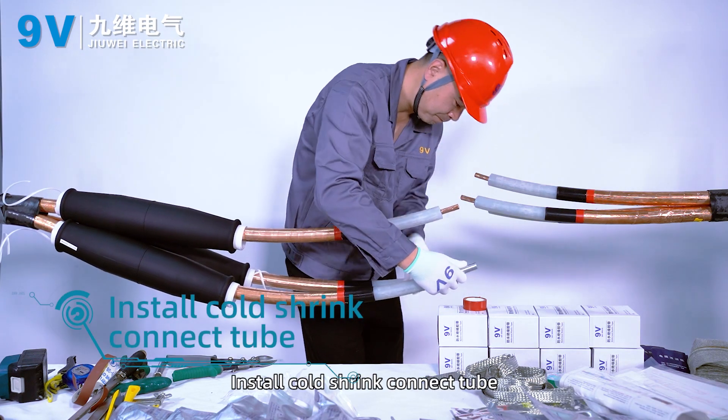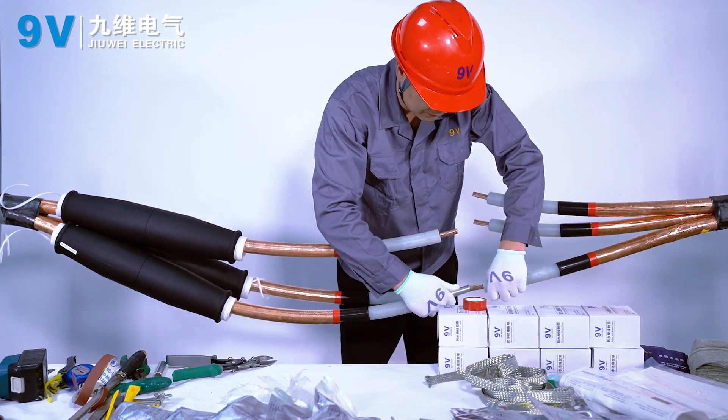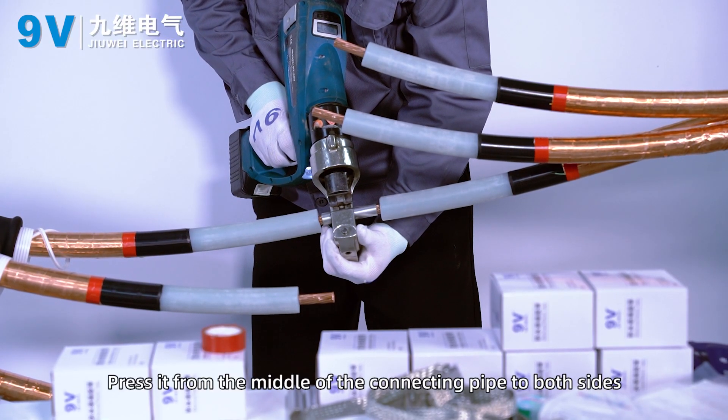Install the coat shrink connect tube. Insert the connecting pipe and press it, pressing from the middle of the connecting pipe outward to both sides.